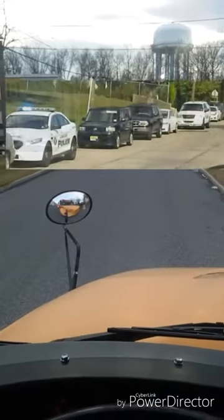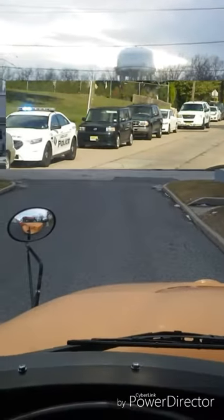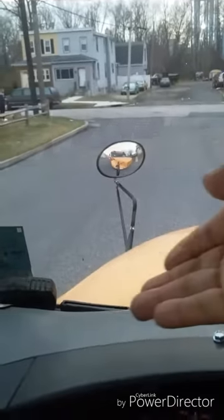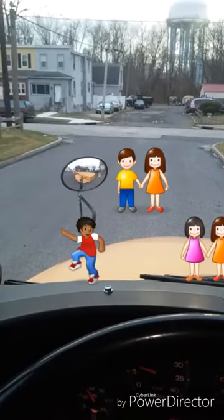I check all my mirrors, scan the area, and make sure all traffic has stopped. When it is safe, I signal the child to cross in a downward motion. I do this because I do not want traffic to think I'm waving them through my warning lights.